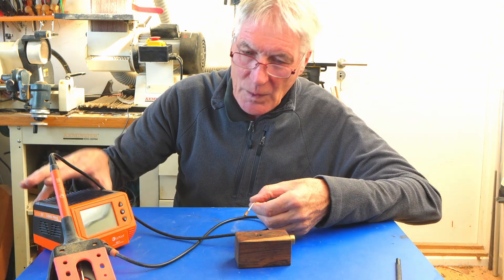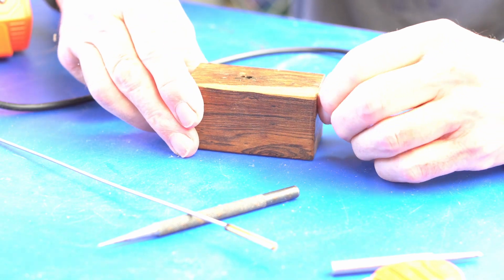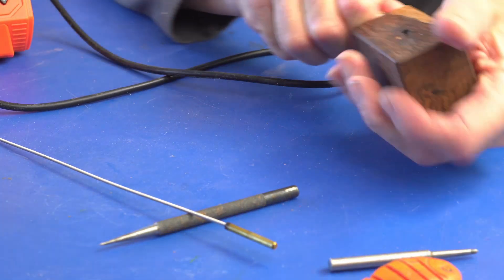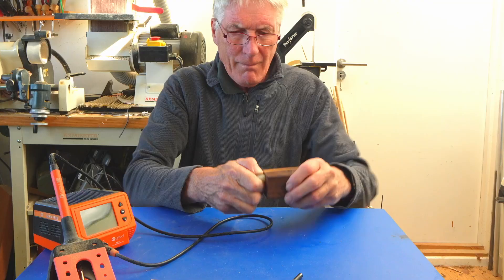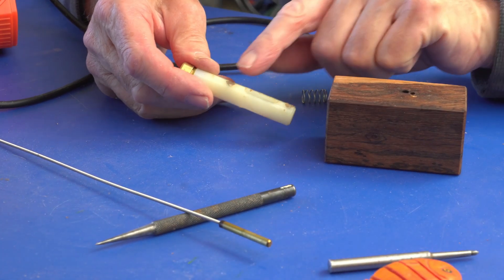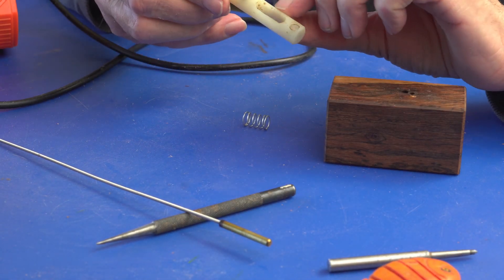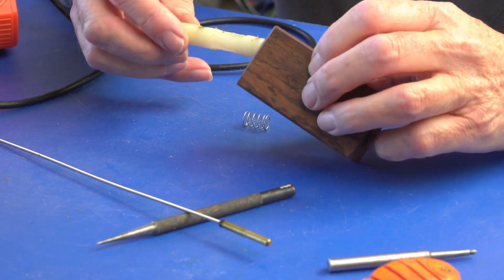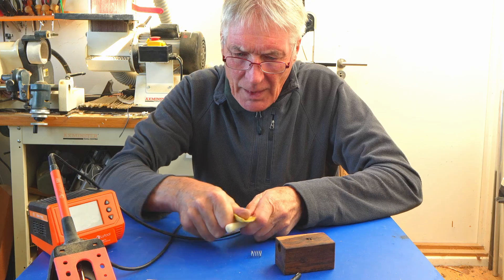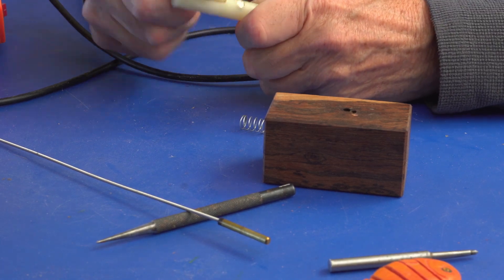Let's switch the soldering iron off and let that cool down - that's pretty hot now. Should just be able to pull the mechanism out now, except of course it's got glue on it. There we are. So the mechanism has got two magnets in it, and then it's got the rod which is held down by that pin, and then the spring which pushes it out. And quite a bit of glue around it unfortunately. Yeah that's stiff, so I just need to clean all that out. I suspect the glue is more on the wood in the hole than on the mechanism.